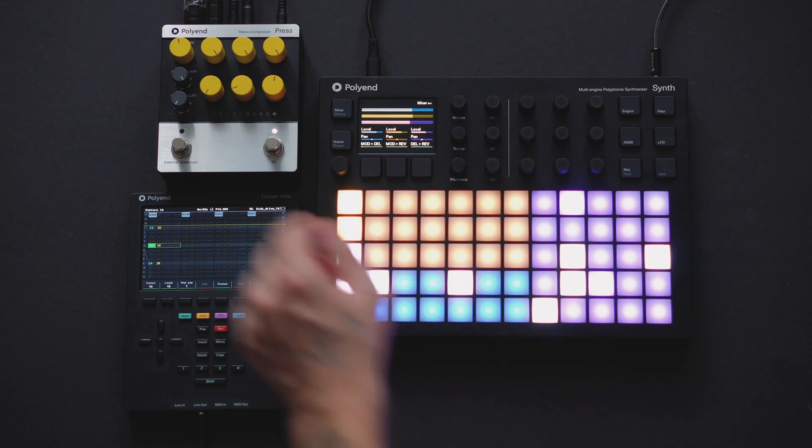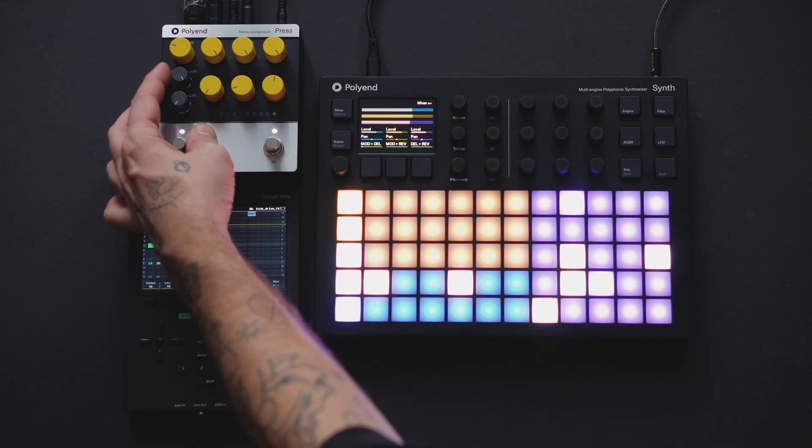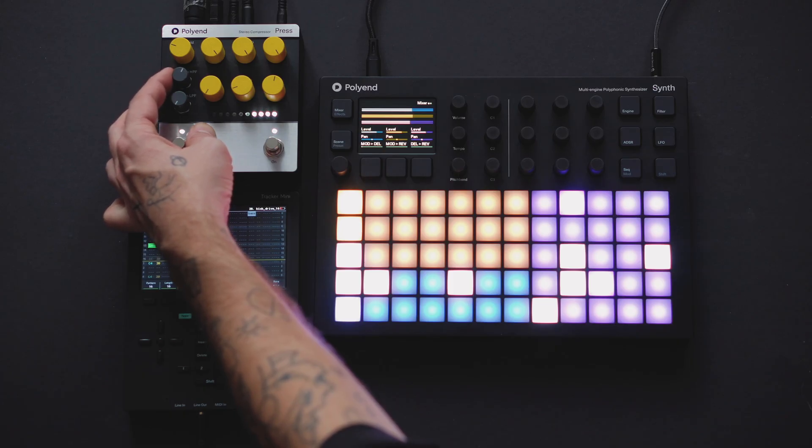The Press never alters the sound going through the sidechain. The high-end low-pass filters control the frequencies triggering the compressor, allowing for sculpting the ducking sound with more precision by removing highs or lows that could cause over-compression.